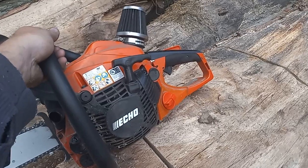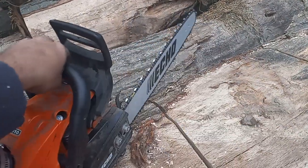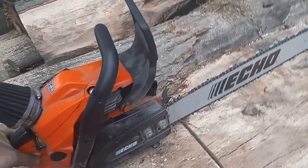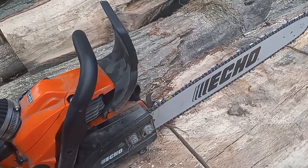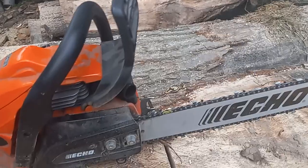That is my warm firewood saw build, and this saw meets all the criteria for the firewood build. I typically don't run spark arresters in most of my firewood saws.